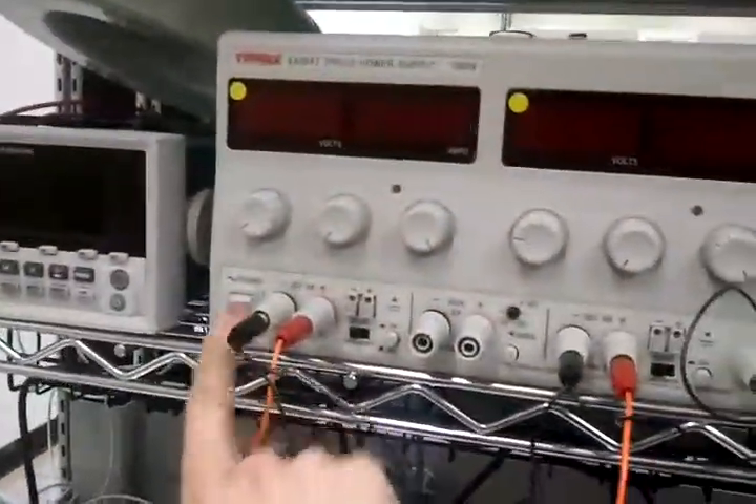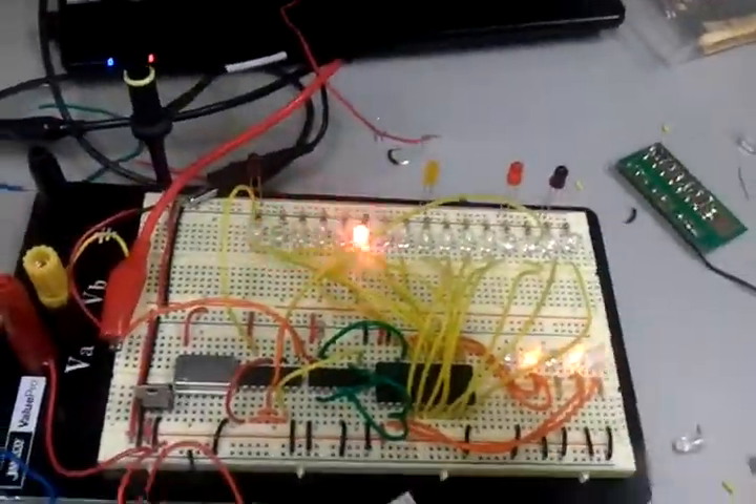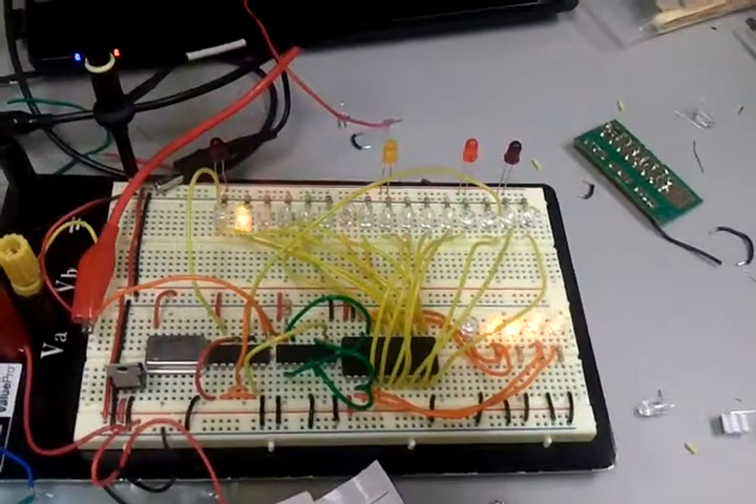Now I've got it running off of the battery pack. You can see that I can turn this thing off and it's still running. It still needs the function generator for the signal, however it's running very nicely. Smoothly too.